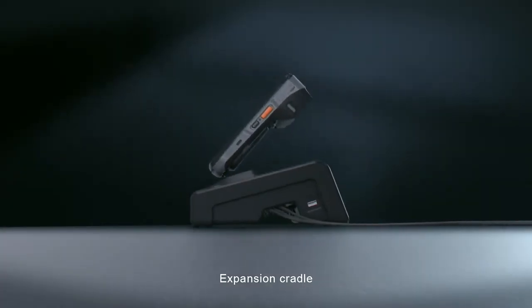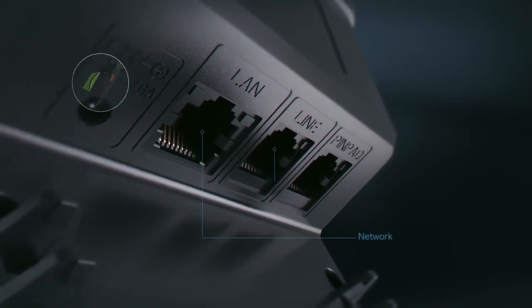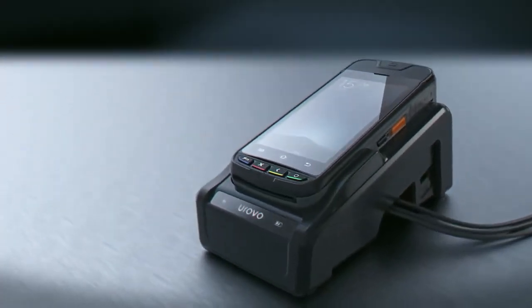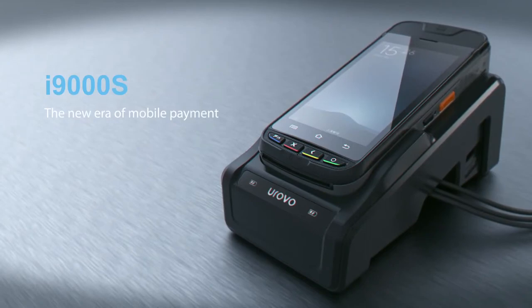Expansion ready. The i9000S — the new era of mobile payment.